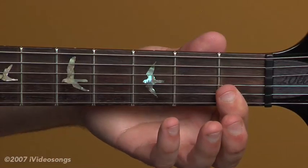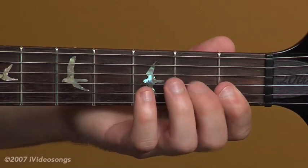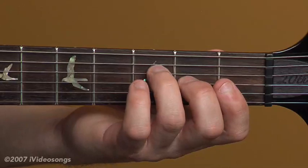Starting with the first fret across strings one and two at the first fret, second finger on the second fret of the third string — that's the little part of an F chord there.